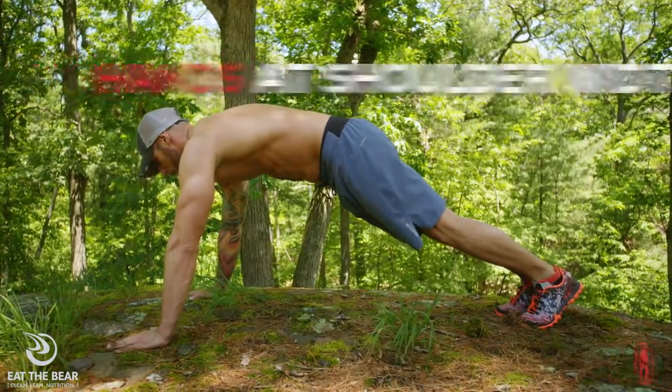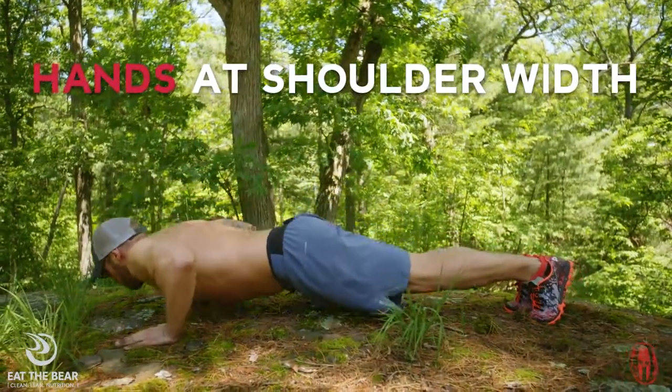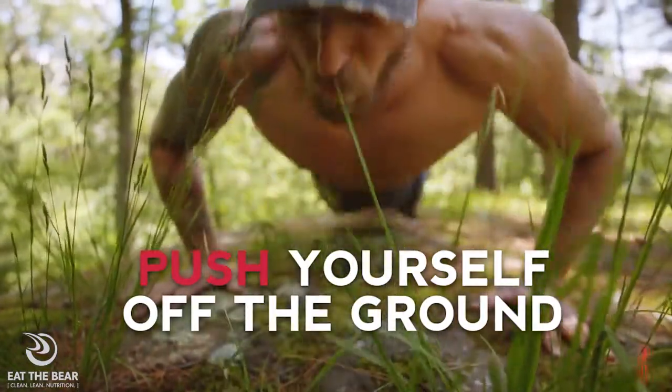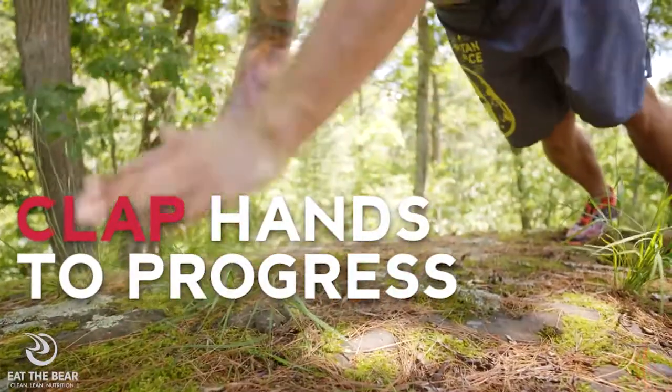Begin in your push-up position with hands approximately shoulder-width apart. As you perform the push-up press, use enough force to remove your hands from the ground. To challenge yourself, try and clap your hands.